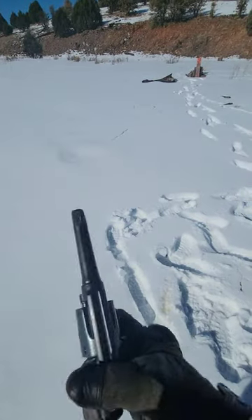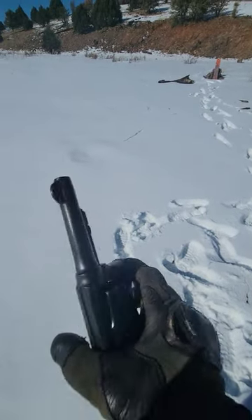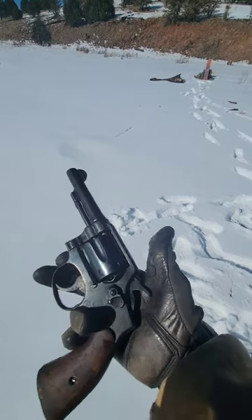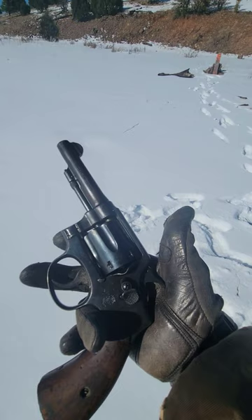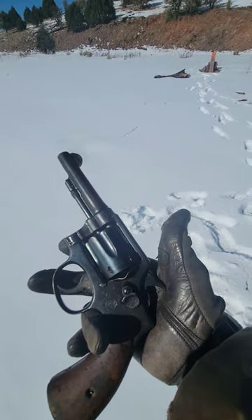Hey guys, welcome back to the channel. This is Tim. Today we are firing the Smith & Wesson — the refurbished Smith & Wesson Model 1905 Fourth Change, Hand Ejector, 38 Smith & Wesson.